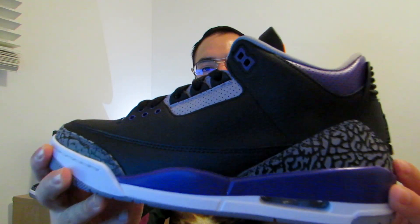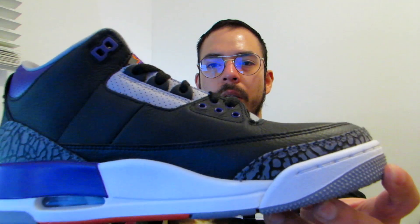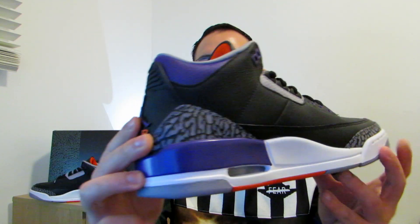Then you have the midsole — it's a white midsole. The panels are mostly black with the elephant print and the purple right there. On the shoe box side you see a little bit more of the elephant print and the black. On the other side it's the same.